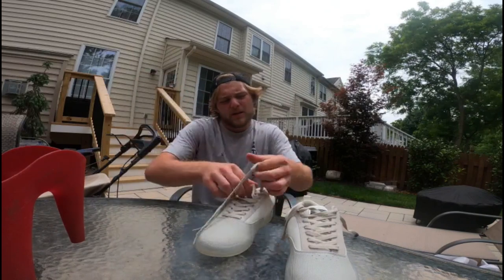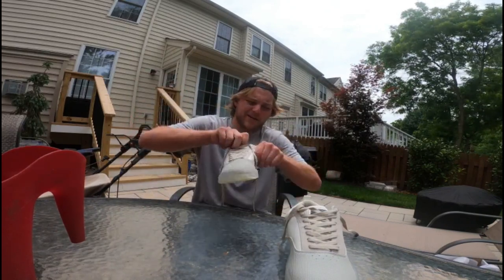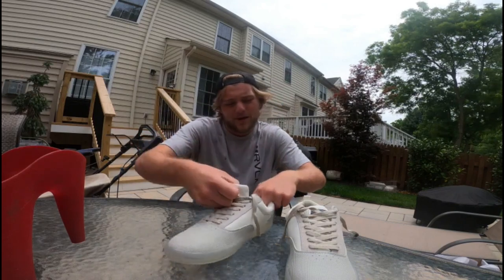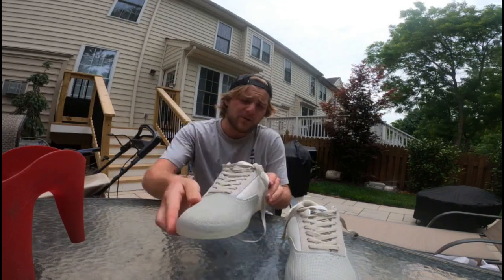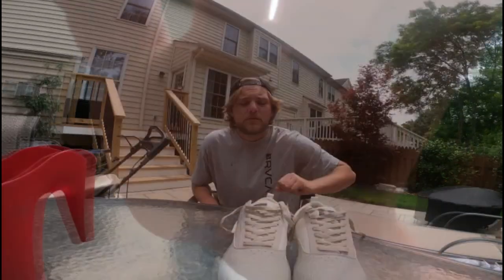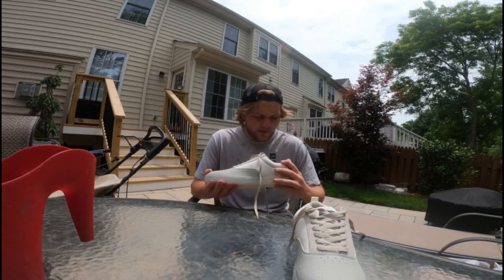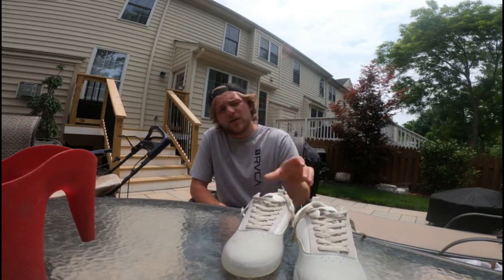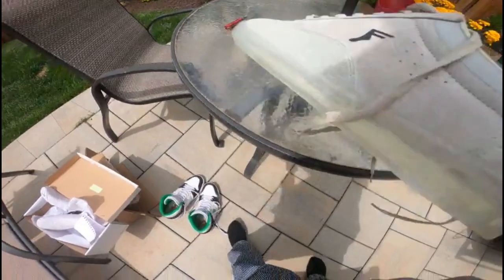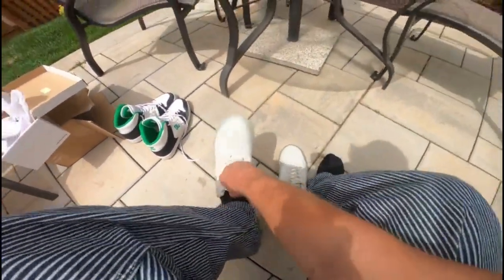I was going to take the laces apart and take them out of the box and put them on, but I already took them out of the box. So since I already did all of that, I'm going to put them on with you guys here. I had to get my dog real quick, so that's why this video is going to be a little sloppy.